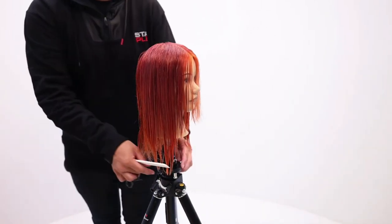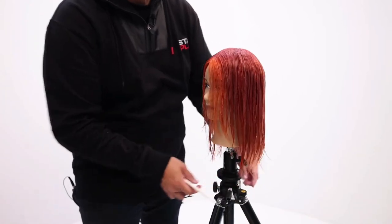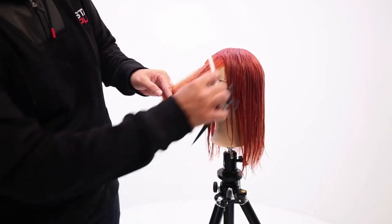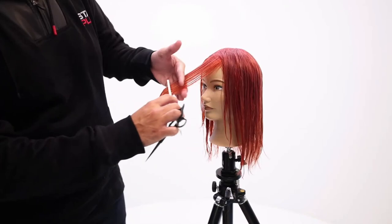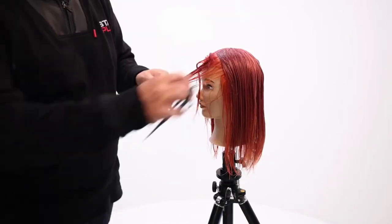Now we're going to do the same thing on the other side. When I hold the hair out and go to cut it, I visualize where that top piece is then going to hit, and that's where I cut it.